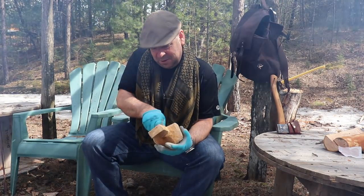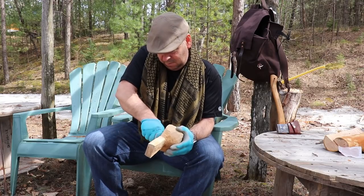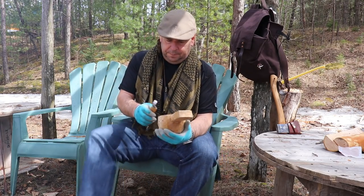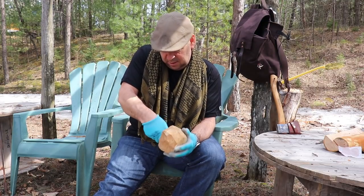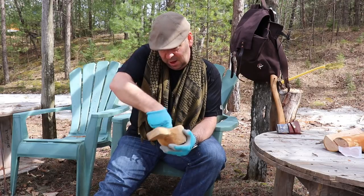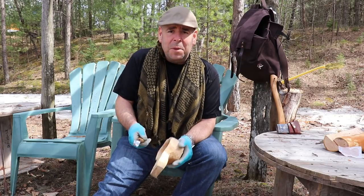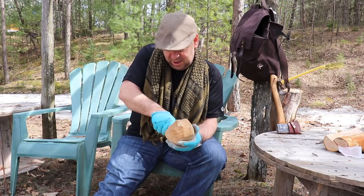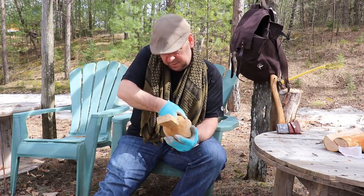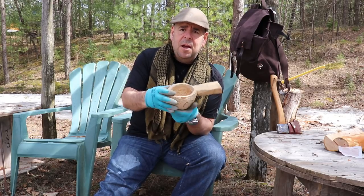So I wasn't able to finish out there in the woods, but that's okay. Because I wasn't going to carve the whole kooksa on film anyway. What I had hoped to get done yesterday was the bowl. I stayed a little while longer and worked on the bowl, had a coffee, and came home. So today we're in the backyard. It's an hour's journey for me to go there — a 15 minute drive and 45 minute hike — so today it wasn't practical to go out.